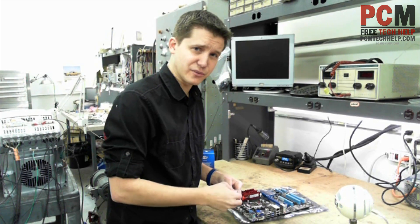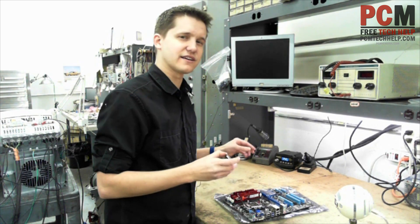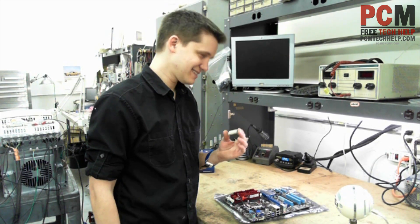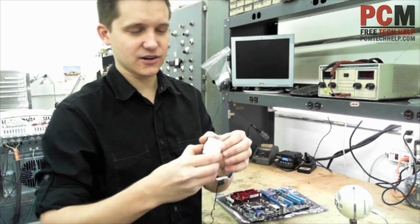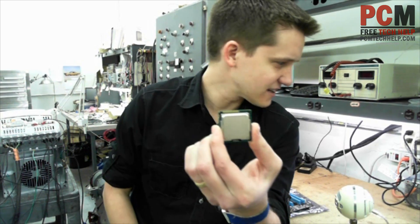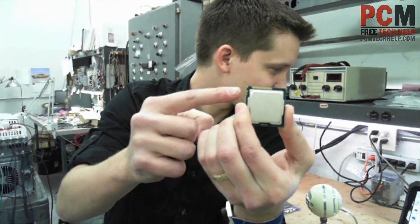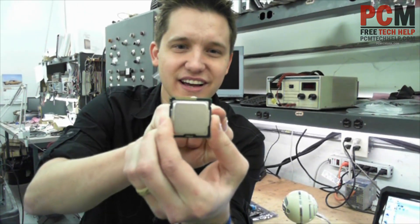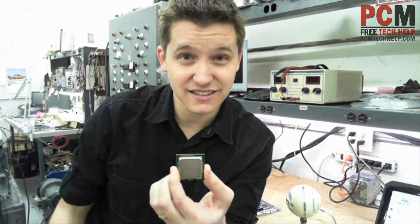Hopefully my cameraman won't laugh at me too much on this video. Every time I pull out a processor, I always think of Terminator 2 — that never gets old. Okay, what we have here — I don't know if you're going to be able to see it; my HD camera isn't really that HD. See that little notch right there? There's another one on the other side — two little notches. Those notches line up with the socket in your motherboard.